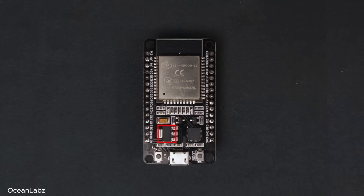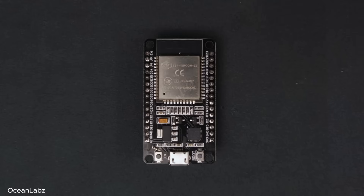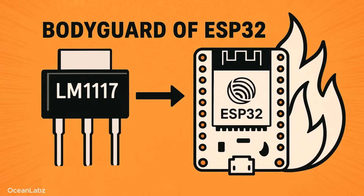Next, this little component here is called the voltage regulator. It takes the 5V coming in from USB and safely brings it down to 3.3V, because the ESP32 chip can't handle 5V directly. It's kind of like a bodyguard that makes sure your chip doesn't get fried.